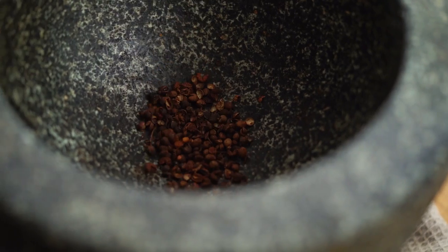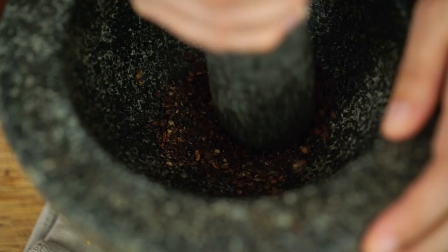Next I want some Szechuan peppercorns. I love these — they have a really beautiful, high citrusy flavor as well as a numbing, tingling thing that happens on your tongue. Very cool. You could just use black peppercorns if you can't get hold of these, but I do love them. So a few of those — I'm just going to grind them up.